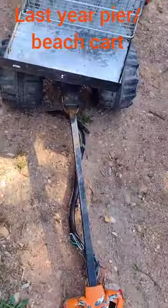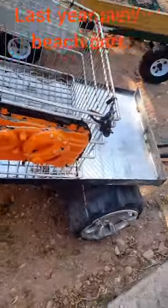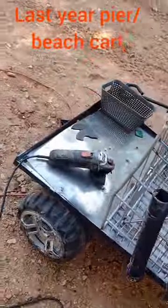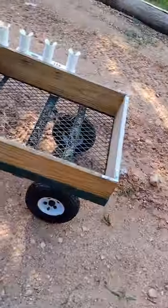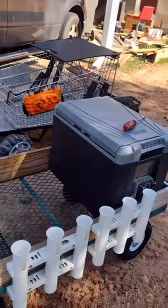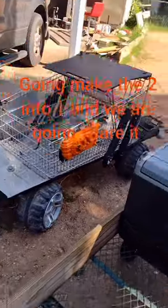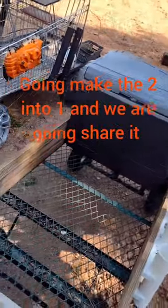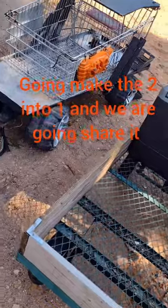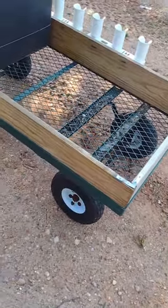This is my pier cart, a beach cart used last year. It did not do well on the sand, and this one here is what my buddy used — it did extremely well on the sand. So the plan is, this year when we do our Florida trip, I'm going to convert the two into one, mainly using this one, so that we can use it on the pier and the sand, since those wheels did better on the sand.